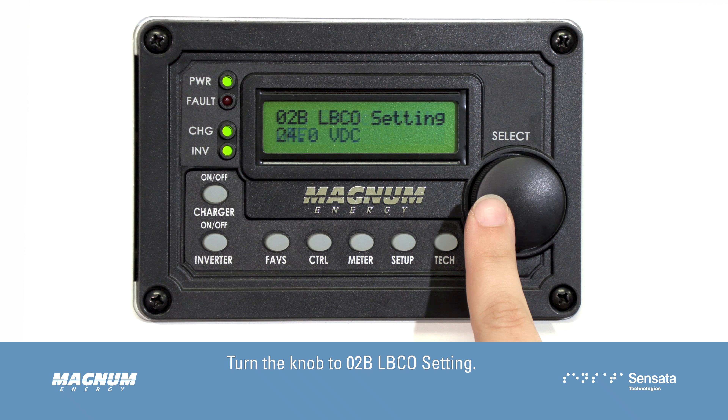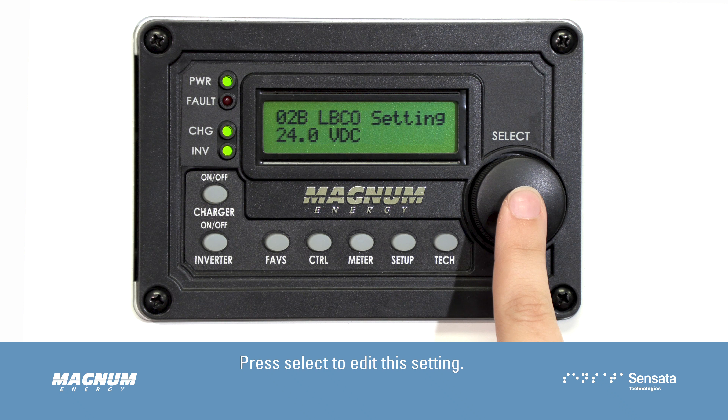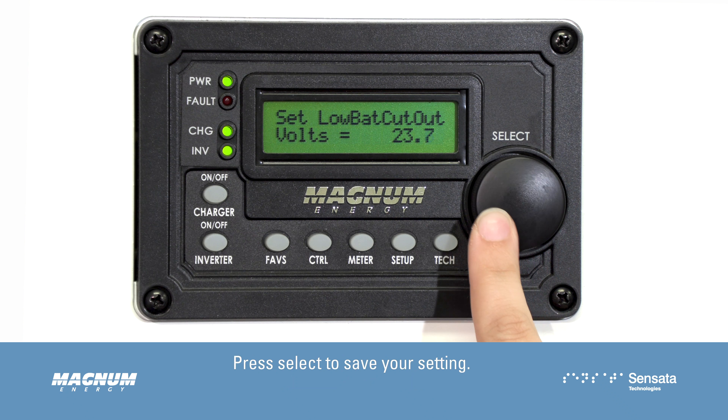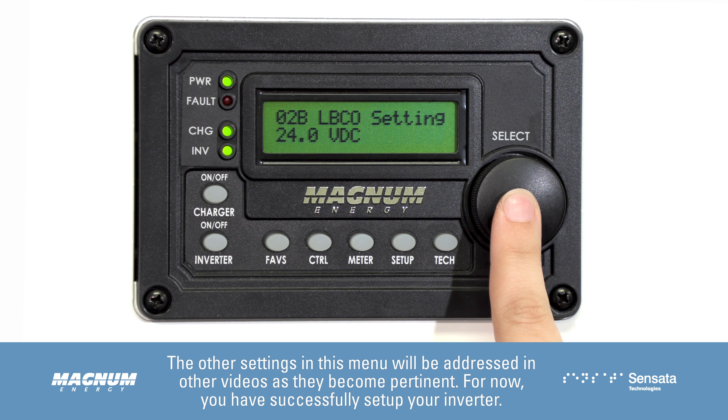Turn the knob to 02B LBCO setting. This setting is the voltage the inverter will do an emergency shutdown at in the event your batteries get too low. Press select to edit this setting, then turn the knob to adjust your low battery cutout voltage. Press select to save your setting. The other settings in this menu will be addressed in other videos as they become pertinent.